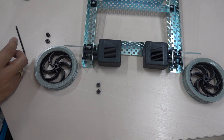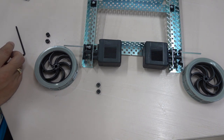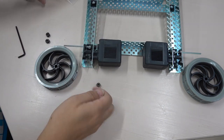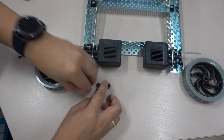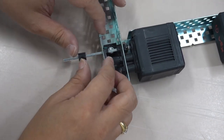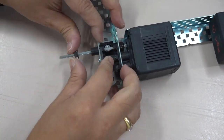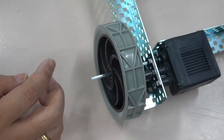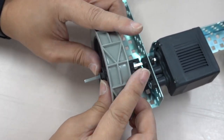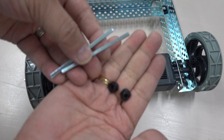These two wheels need to be installed on the axis of the two motors. To limit the position installed on the axis, I have to use these rubber rings.